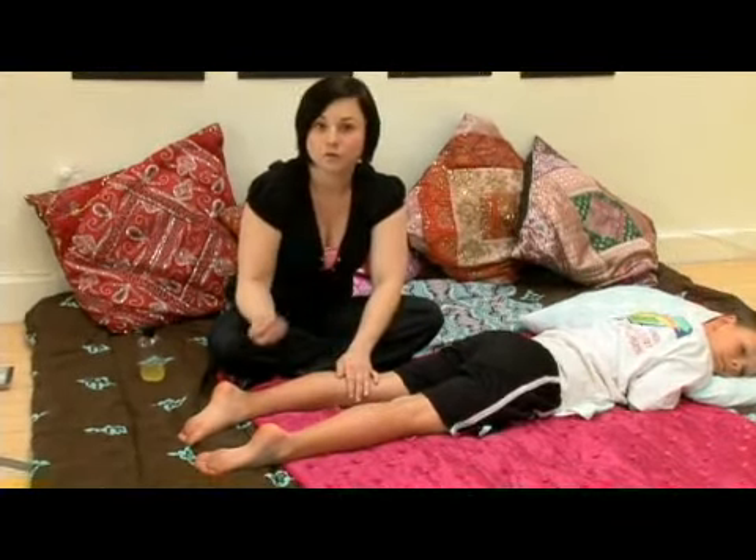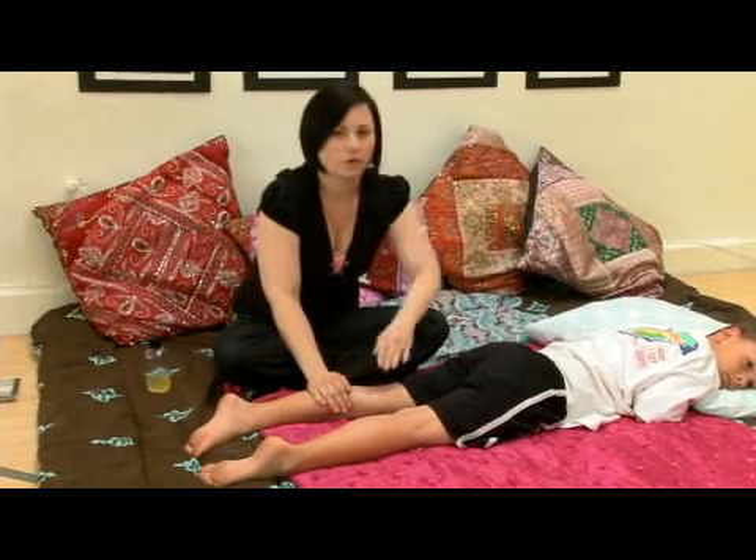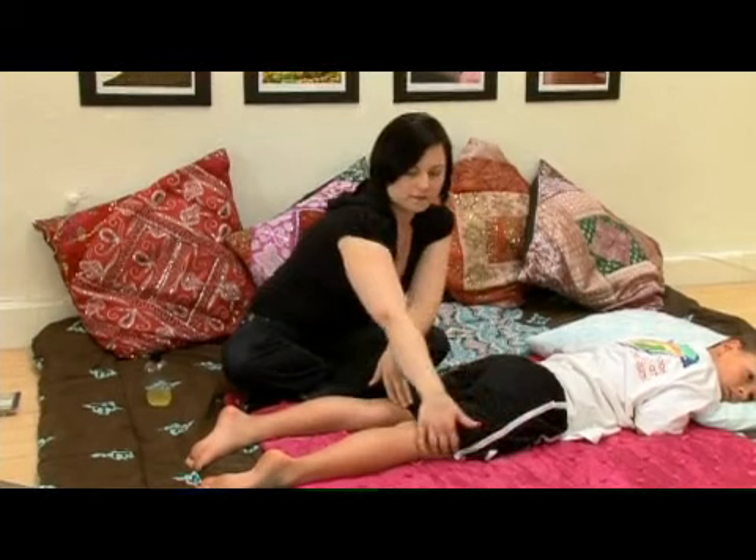We're going to go ahead now and do a couple of stretches. The first one we'll do is for quadriceps, and that's the muscle right in the front of your thigh.